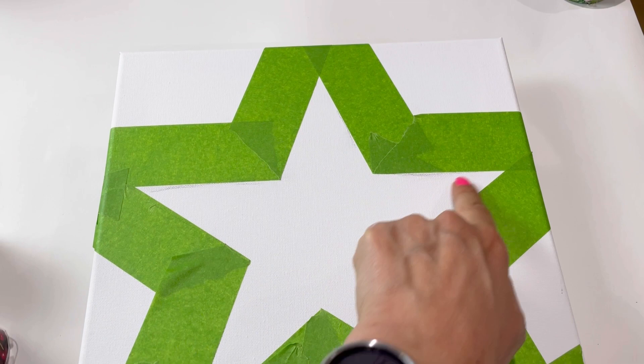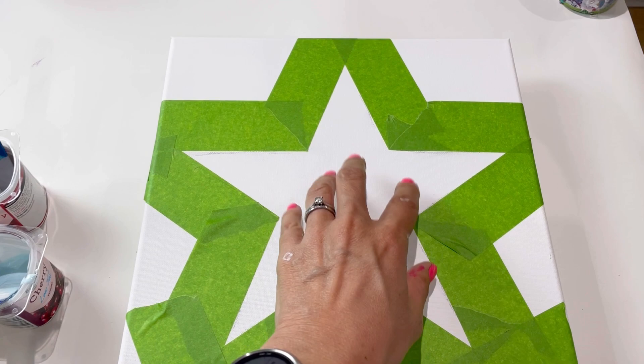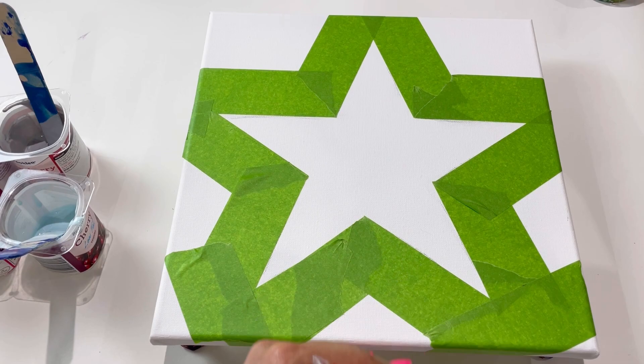My canvas is here, all set up ready. It's a 30 centimeter canvas. I drew on by hand first of all the shape of the star, then I've gone around the edge with the frog tape. I'm going to put the colors in the center and swipe that, then I'm going to lift up the tape and then swipe outwards.